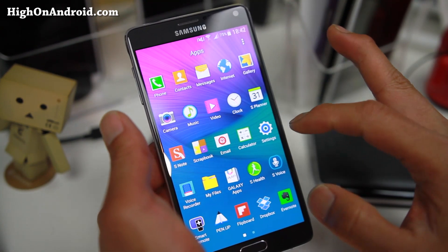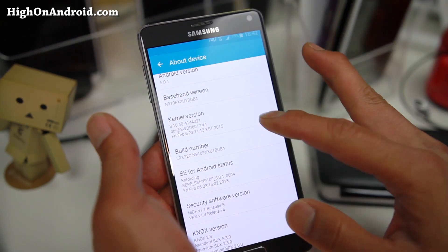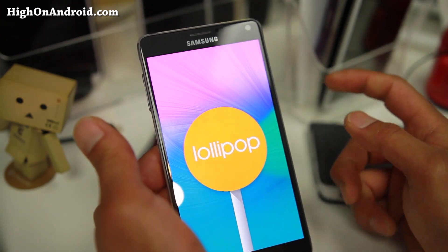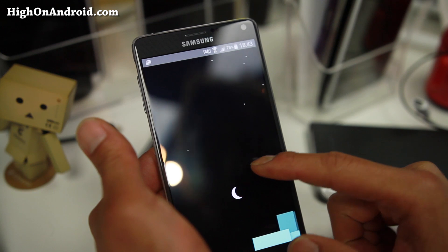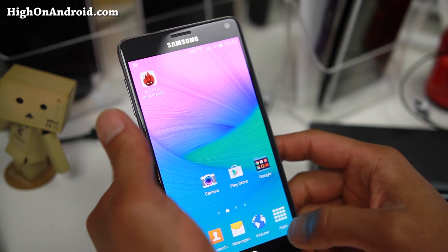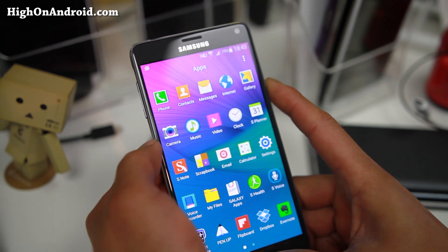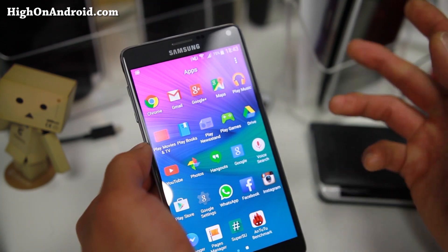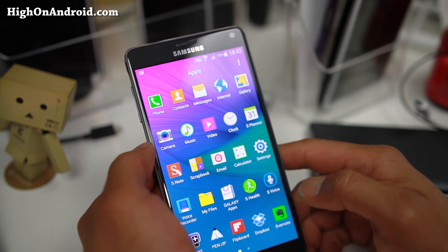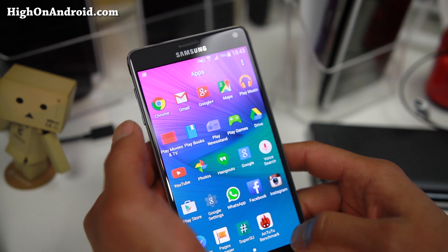This is Lollipop on the Note 4, and I really like this international version because it's pretty much bloatware-free — no carrier bloatware. It's running Android 5.0.1. You can verify it's real Lollipop by tapping on it and playing that Easter egg game. There is some bloatware like WhatsApp, Dropbox, Evernote, and Flipboard, but those are the only bloatware apps you'll find. Other than that, you'll find all the Google apps.